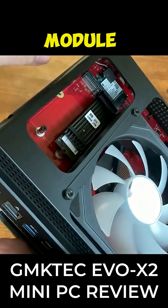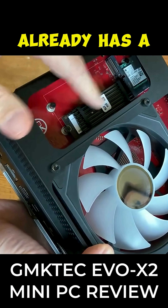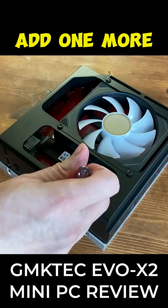If you look down the side, we can see the Wi-Fi module. If you want to change that out, you can. And there's also two slots for the NVMe. The one inside already has a heatsink, but if you want to add one more, we can easily do so.